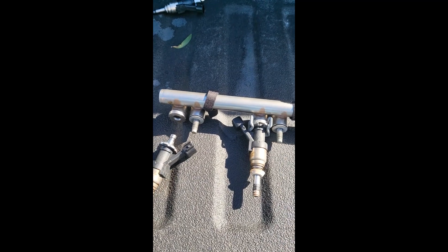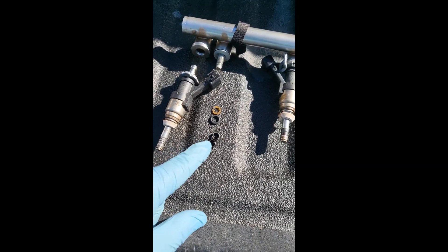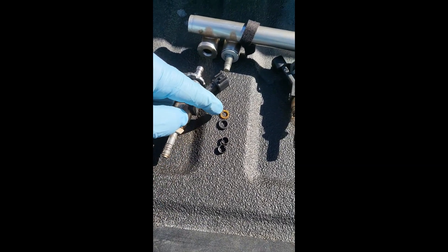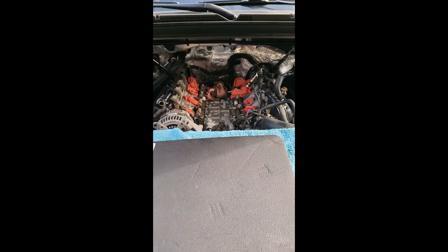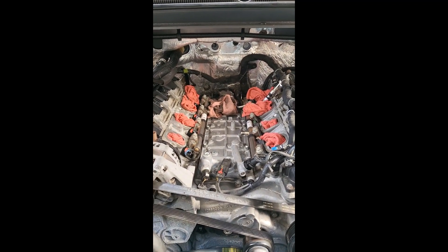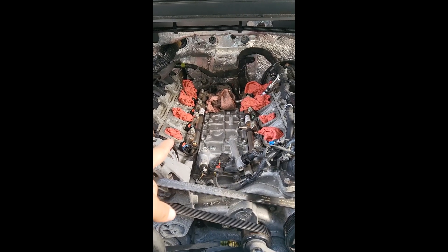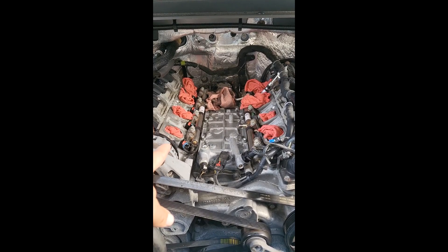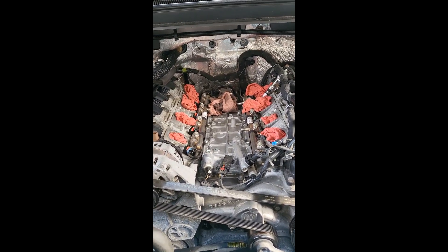The replacement injector was purchased from GM for about $135. It comes with everything you need, including extra gaskets for the bottom of the injector. The two top gaskets also need to be replaced if you remove an injector. Make sure you keep those shop rags in the holes so no debris falls into the intake.